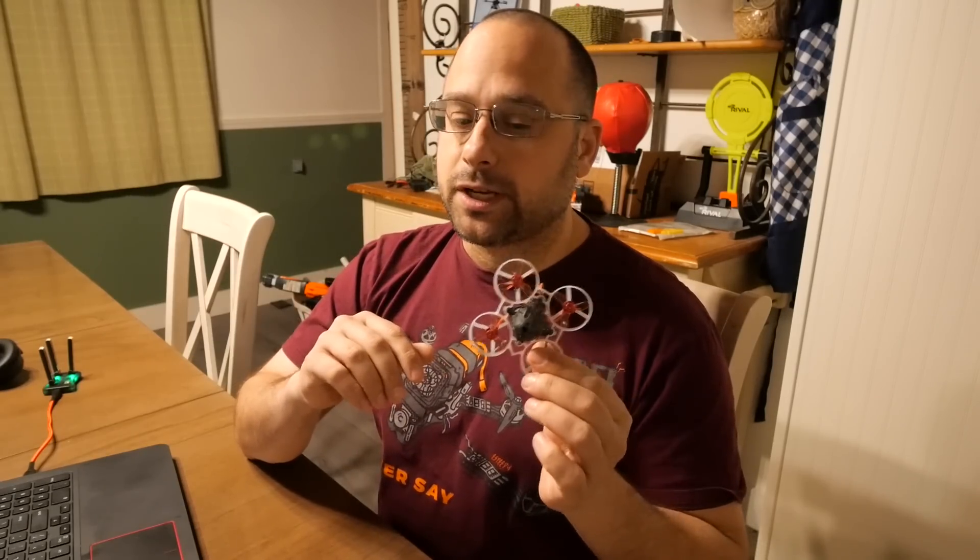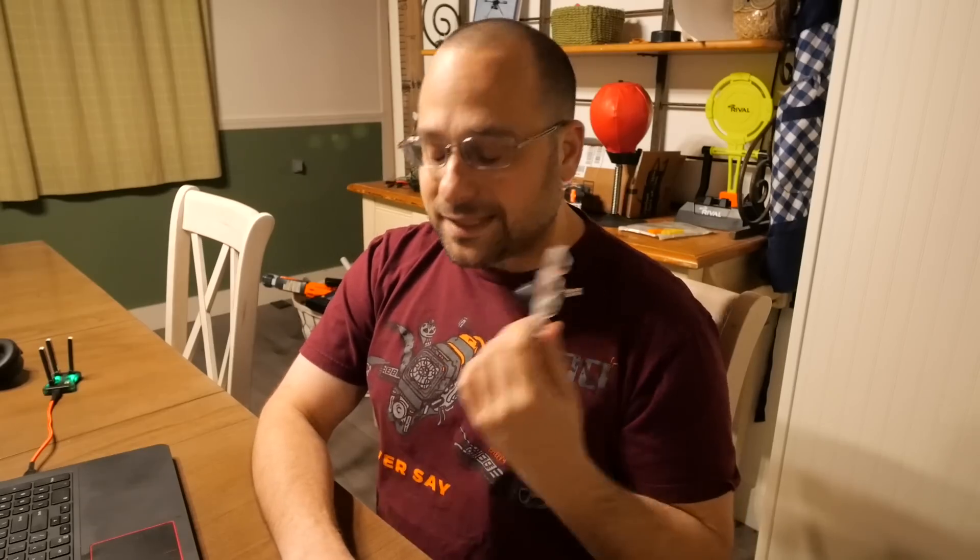This is the HappyModel Mobula 6. When I previously reviewed the Mobula 6 on my channel, I reviewed the 19,000 kV version. I said that probably the 25,000 kV version was just going to be a battery killer and way too powerful for tight indoor environments, and everybody should probably just get the 19,000 kV version. One of the test pilots for the Mobula 6 took issue with that and said, let's send you a 25,000 kV version and see what you think of it. So that's what we're going to be doing today.